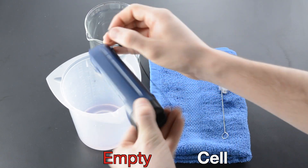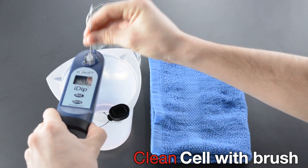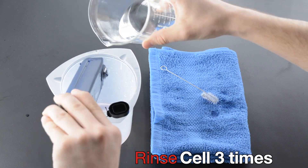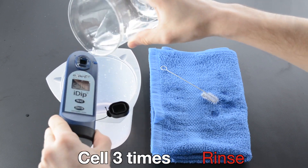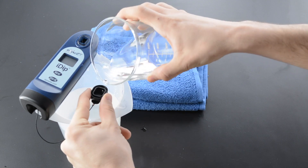Empty cell. Clean cell with brush. Rinse cell three times. Rinse cap three times.